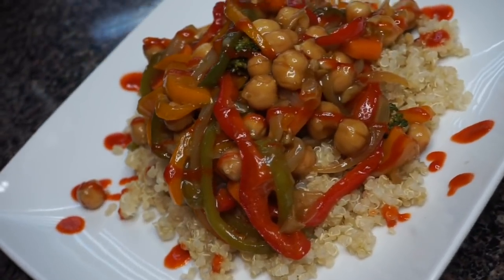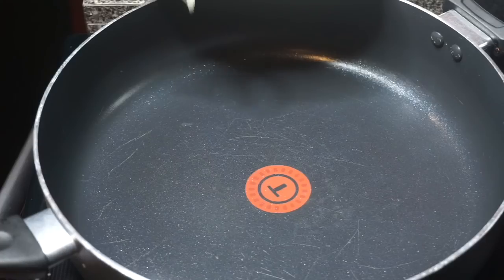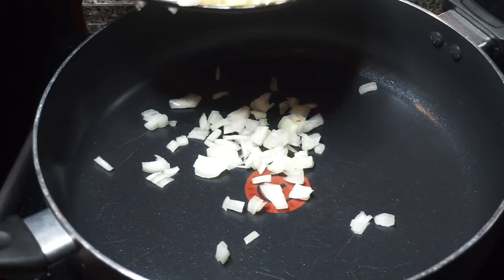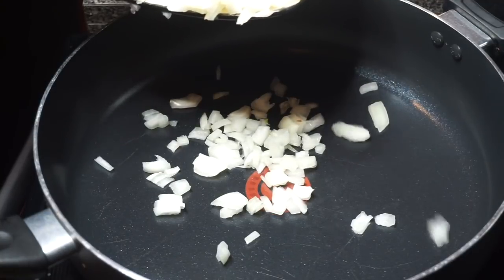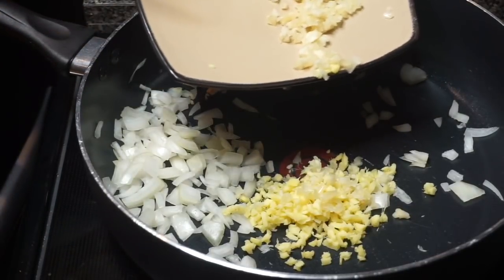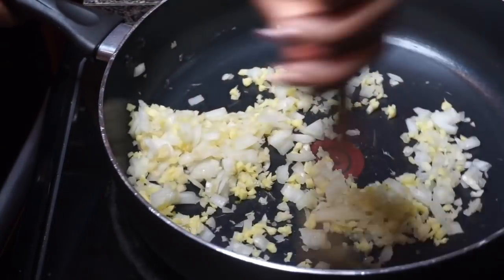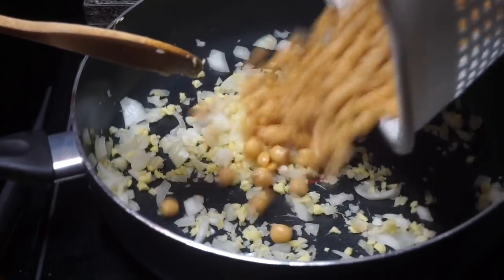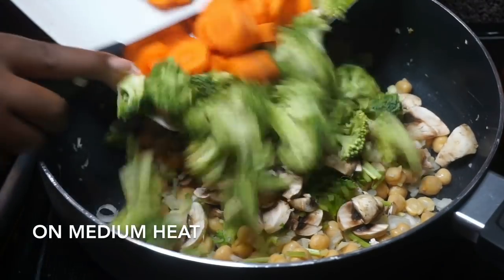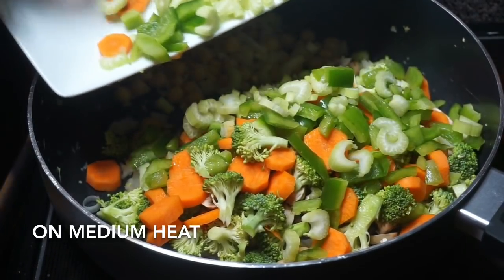I really feel like I'm Bobby Flay out here — I watch too much MasterChef, to be honest. So on to our curry chickpeas — or chickpea curry, whatever floats your boat. I'm starting off with some yellow onion chopped up, letting that cook on medium-high heat for about a minute, then tossing in the minced garlic and ginger. We're building our base. I'm going to pop the rinsed chickpeas in as well, get our veggies in there, and let this cook down for about 10 minutes so the veggies get a little tender.